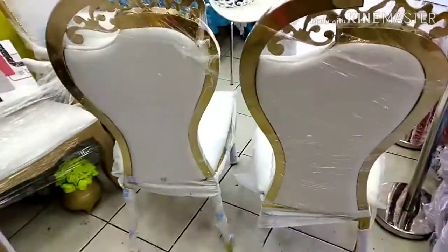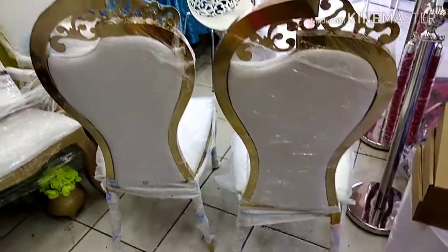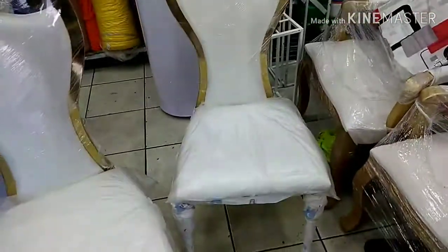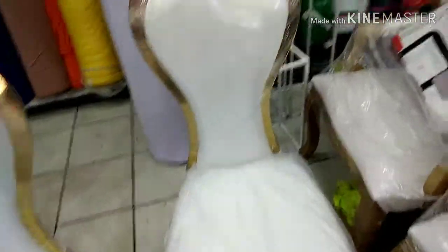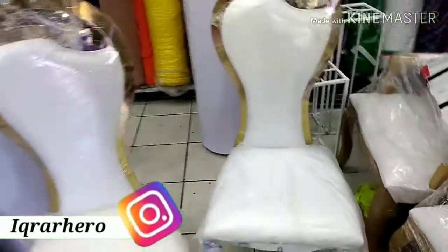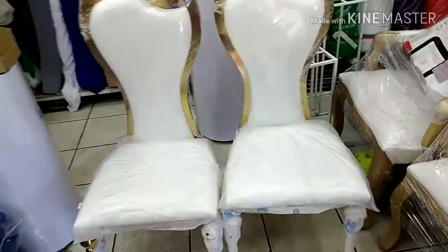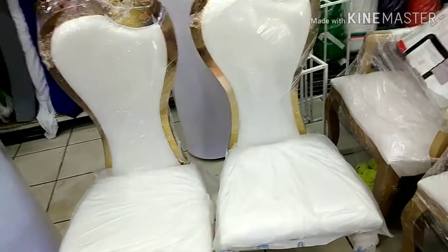Right now prices are going up, you know — before it was cheaper, now everything is expensive. You can also see this one now. It's a beautiful chair and a lot of customers like it. If you want it, you can tell me in the comments and I will find one for you. If you are from anywhere in South Africa — Cape Town or Durban — I can send it to you. I have courier and transport going to Durban and Cape Town, and also from KZN.